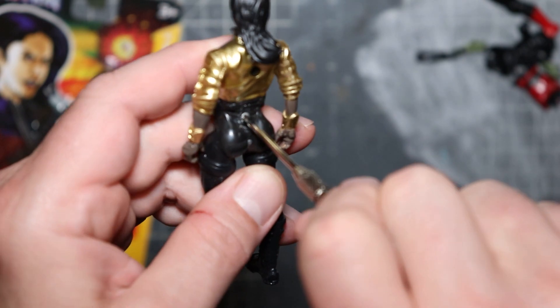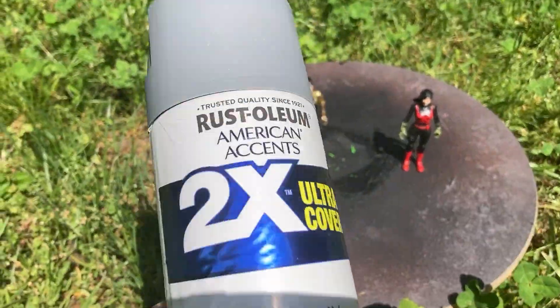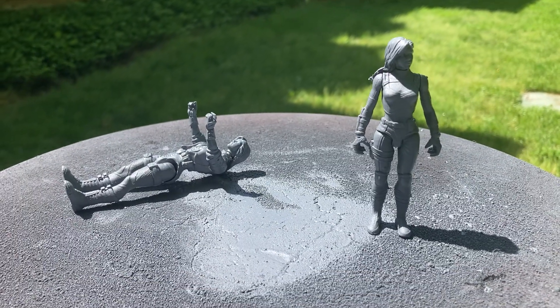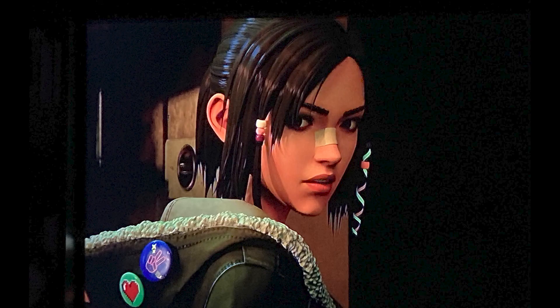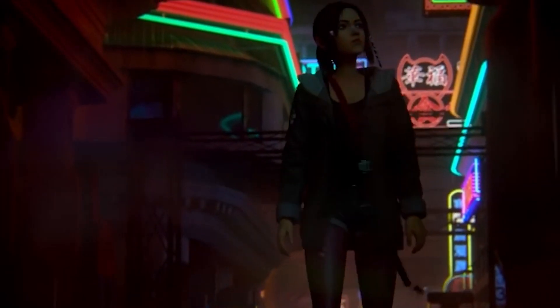I can't tell you how many takes it took to align the figures so I could screw them back together — it doesn't help that she has a huge ass. Now that assembly is done I'm taking them both outside to prime using this flat gray primer. If you watch the show you'll recognize these reference photos I took for her outfit and accessories.